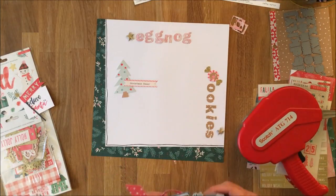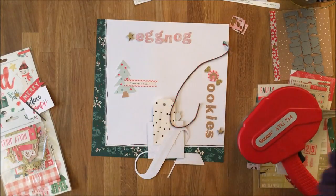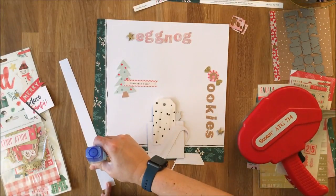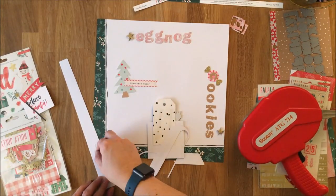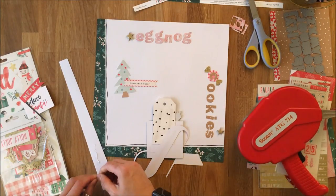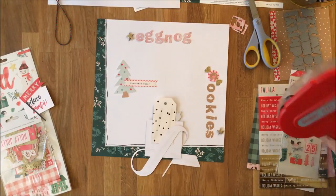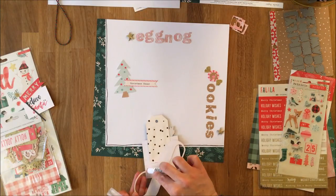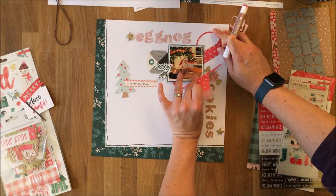I've committed to all my elements, so I can adhere things down. I wanted some twine in that tag — it's from the Dollar Spot at Target — but the problem is it's a very thick twine and when you cut the ends they unravel. So I took some Mono Aqua glue and dipped the edges of that variegated baker's twine into it and left it to dry. I can go ahead and stick everything else down, then once the edges are dry, I'll stick the twine into the edge of the tag.